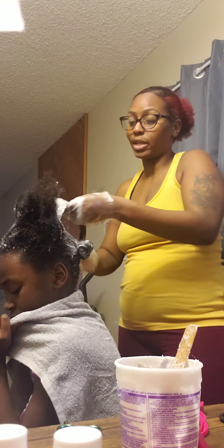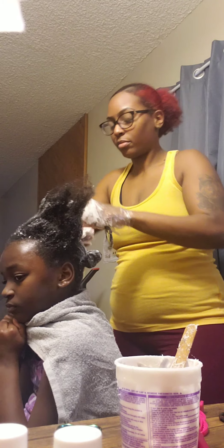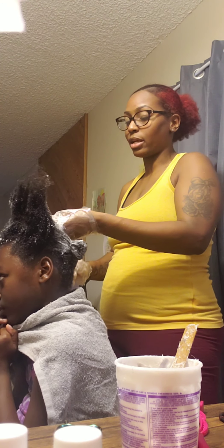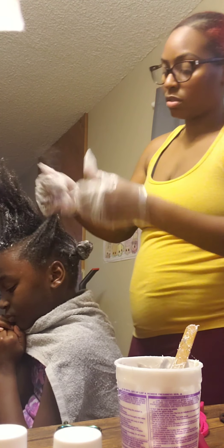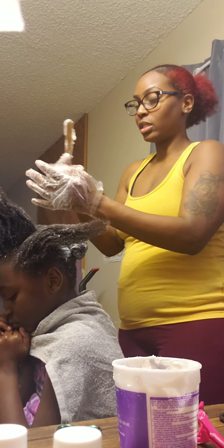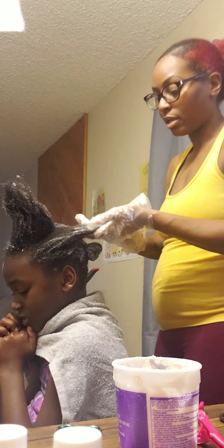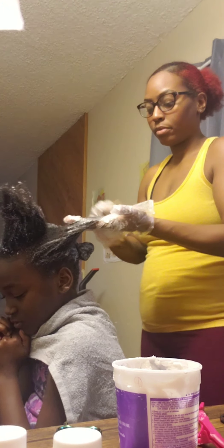My mom used to comb my relaxer through. And if my hair was like this and it was hard to manage, I personally wouldn't have combed my locks out if my hair texture was hard to deal with. It's just too much and it's time consuming. Natural hair already by itself is a lot of work. I'm a lazy natural — I don't got time for that. I can put some water in my hair, brush it, and go on with my day.